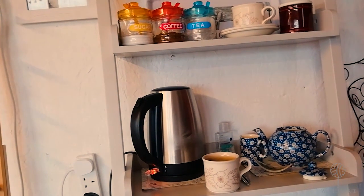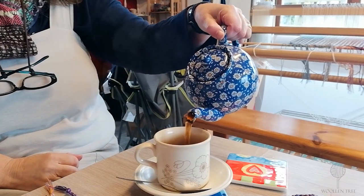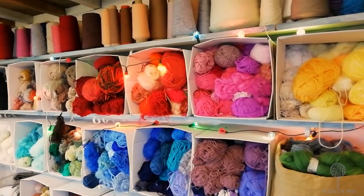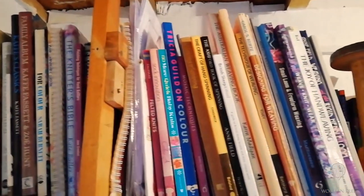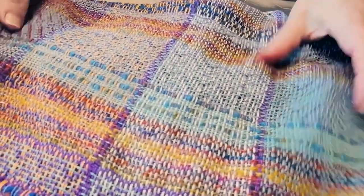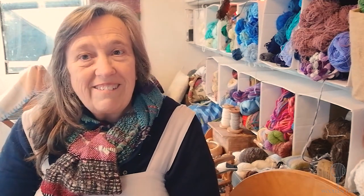Time to put the kettle on, I think! Thank you for joining me at Woollen Tree today. I hope you've had fun — see you again soon. Bye!